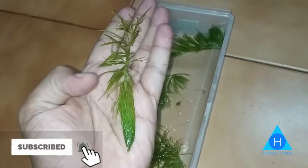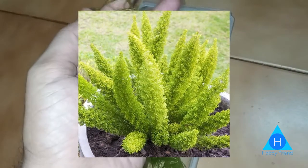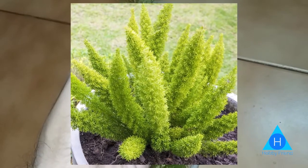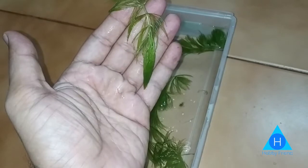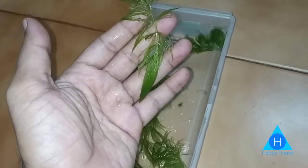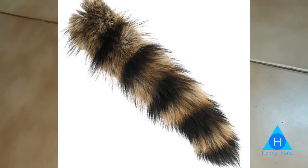We have an aquatic plant called Fox Tail. It's also called Horn Wort, Raccoon Tail, and Ceratophyllum. It's also known as a Fry Saver.